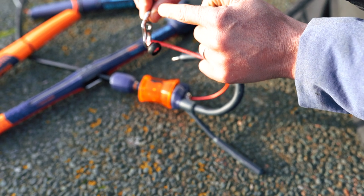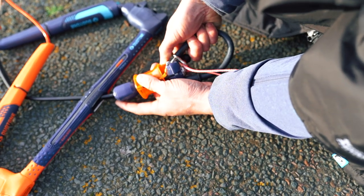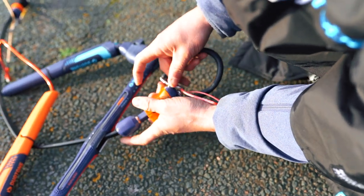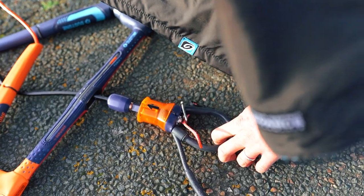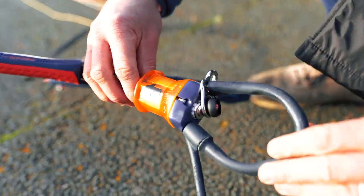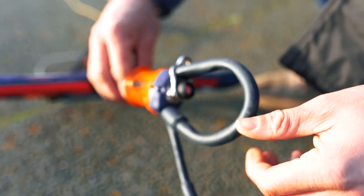Insert the metal loop on the end of your released chicken loop up through the corresponding hole in the metal ring on the end of your safety line. You then reattach your iron heart system as normal.